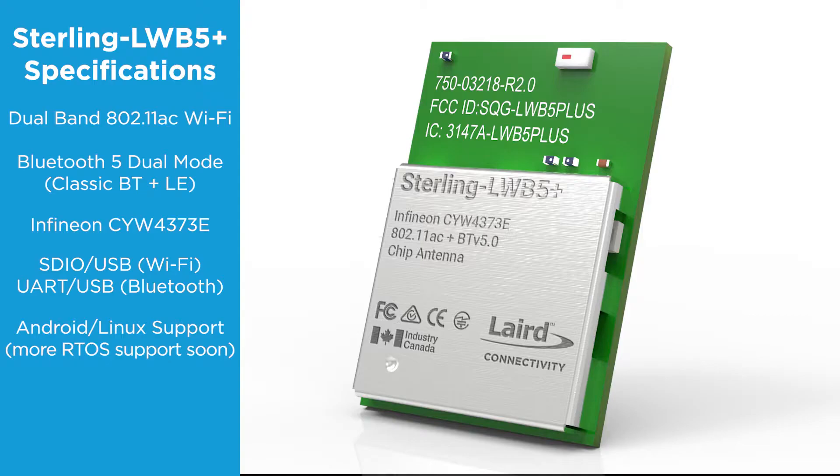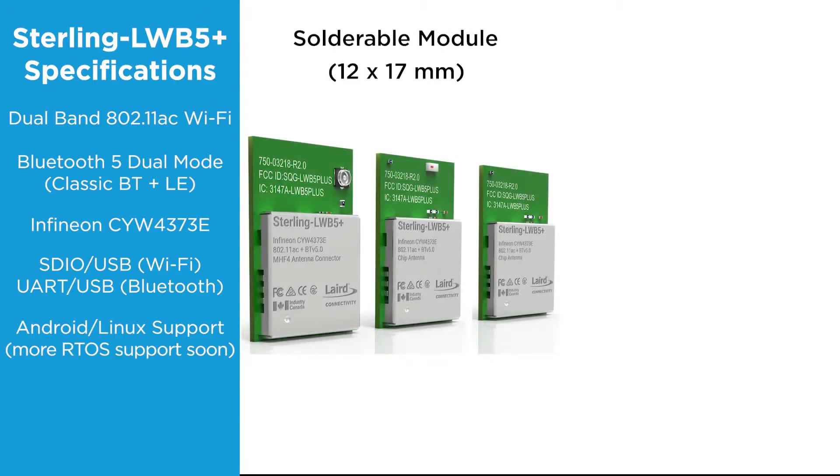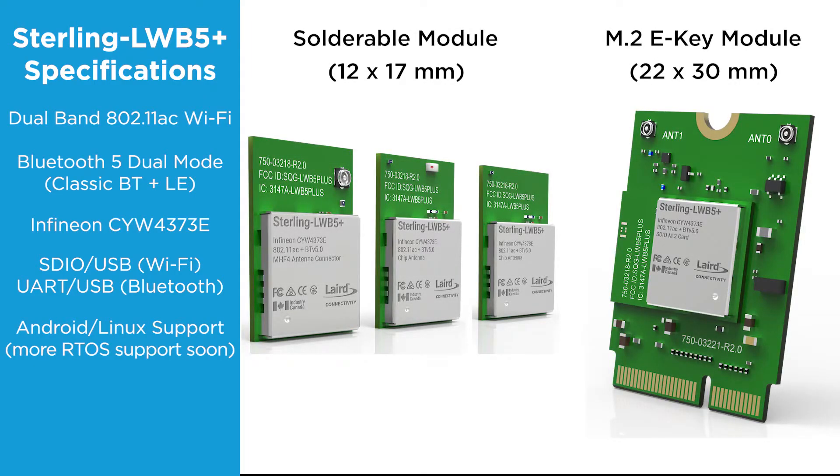The LWB 5 Plus comes in two main form factors: a solderable module or an M.2e key module. The solderable module is 12x17mm and is available with three antenna configurations: an onboard chip antenna, an MHF4 antenna connector for an external antenna, or trace lines for an external antenna diversity.